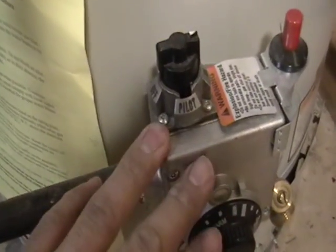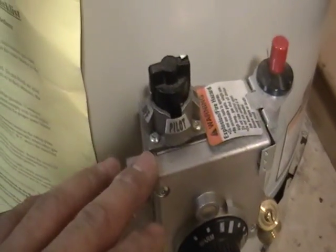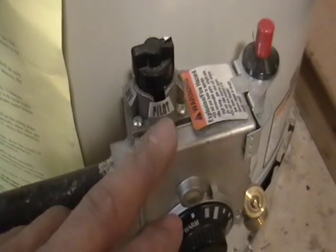Now I want to show you the bottom here. This is like the control panel. I'm not going to scrap this one, this is mine, but I do have one on the table there I want to show you the inside of. This is usually just steel. There might be some brass with the connections — you might want to take a look at that with a magnet.